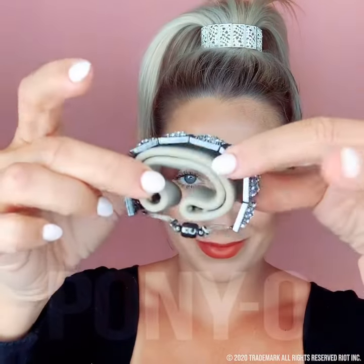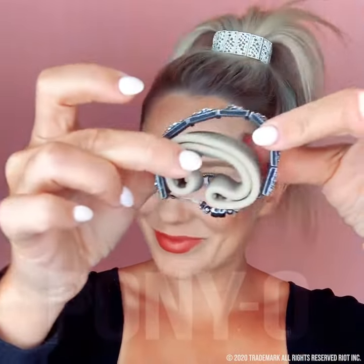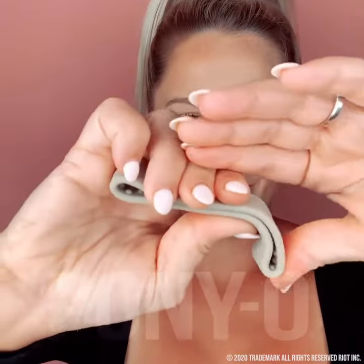If your bling ring is sliding off, it means your ponytail is shaped too much. You want to shape your ponytail nice and wide for the perfect fit.